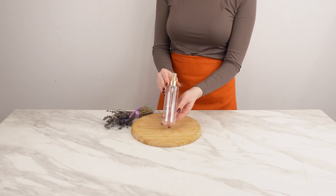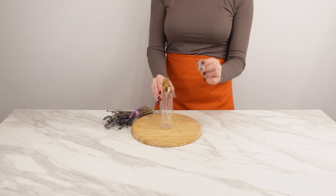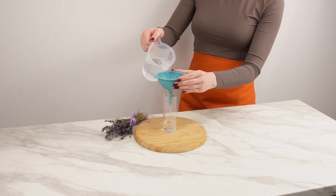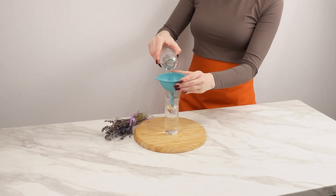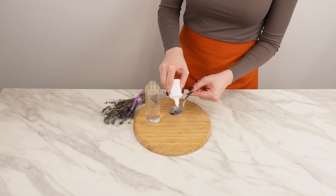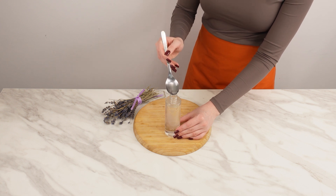A good solution to reduce static is to use an anti-static spray. You can buy one in stores or make it at home in just a few minutes. Take a clean spray bottle. Fill it about three-quarters full with distilled water, which acts as the base of the mixture. Then add vinegar to fill the remaining space, as it has anti-static properties and helps balance pH. Finally, mix in one tablespoon of glycerin. Glycerin helps keep hair less dry and less prone to building up static, effectively reducing the problem.